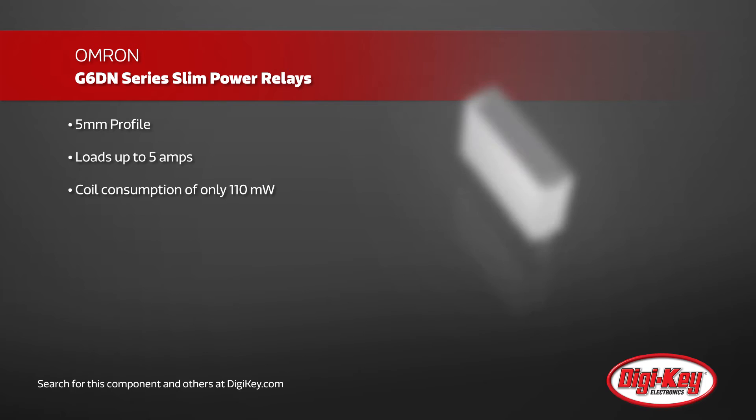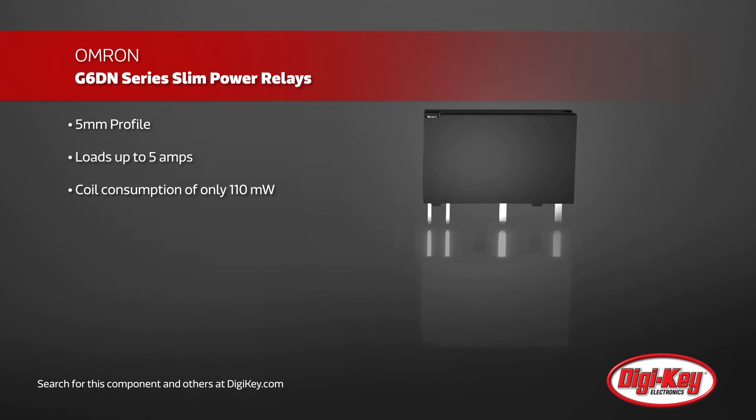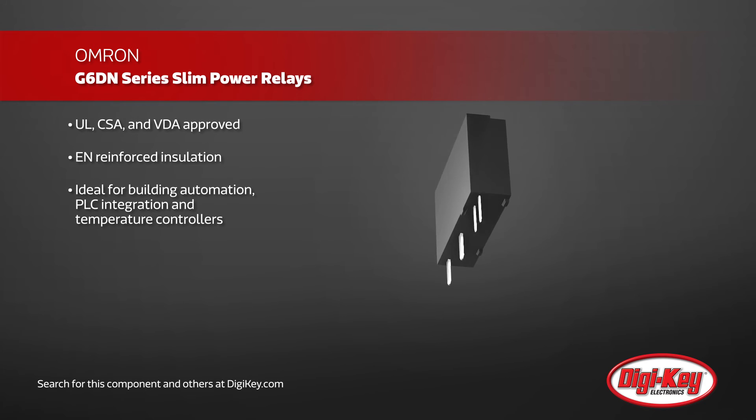However, these are also designed for low-power operations, with a coil consumption of only 110mW and a minimum permissible load of 1mA at 5VDC. These are UL, CSA, and VDA approved, while also meeting several EN reinforced installation requirements.